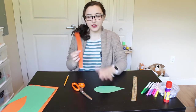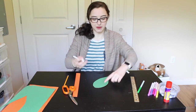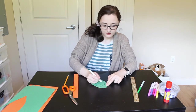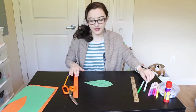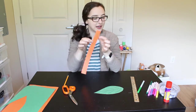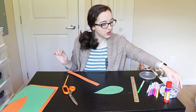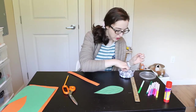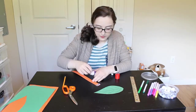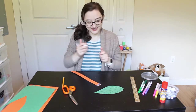Now we have our leaf and we have our little snail strip. Now we get to take out our stuff to decorate them with. I'm going to start by drawing some lines on my leaf because sometimes leaves have lines on them. Then we're going to choose one side of your long strip to be your snail's head. I'm going to choose this side and I'm going to draw on a face, and I think I might glue on some googly eyes too. And then I'm going to draw on a little happy face.